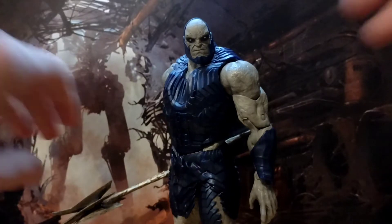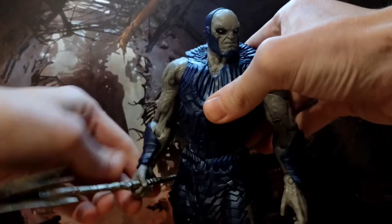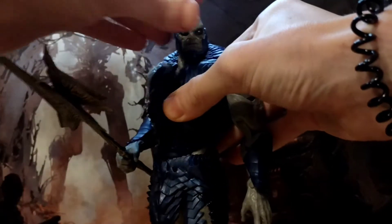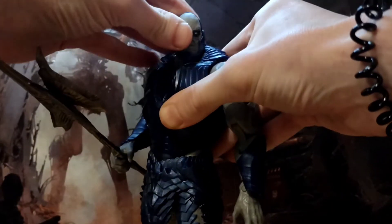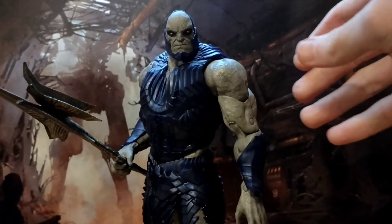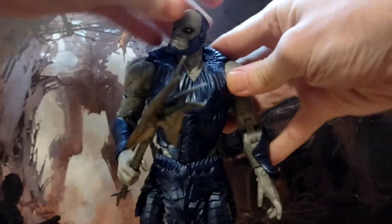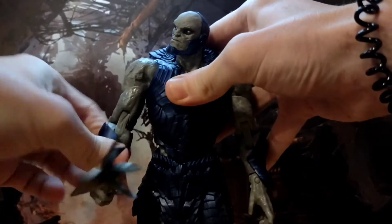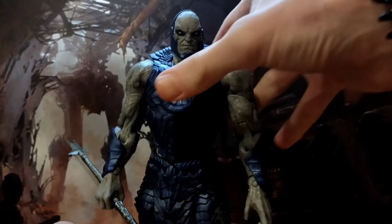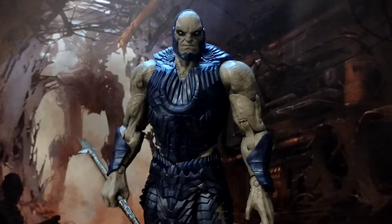So I held out until I was able to find this version, which does look magnificent. It's so huge, he's imposing, the paintwork is fairly nice. It's not Storm Collectibles level, but considering the price it's still quite good. The sculpting on the armour is lovely, it's made of a softer plastic so it doesn't hinder his articulation too much, and he's just a big hefty bad boy of a figure.